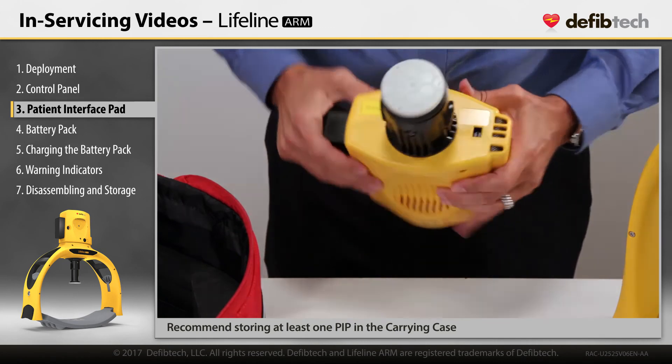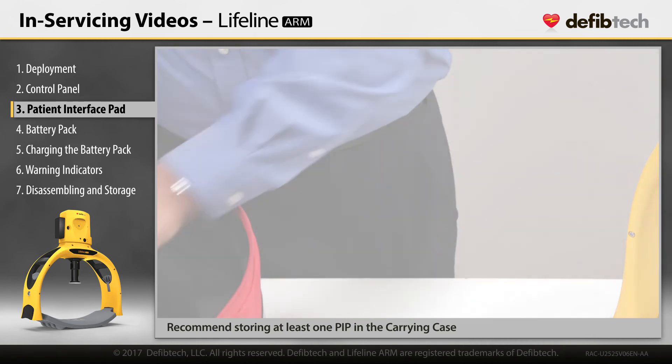Always store the device so it is ready to go with the new PIP installed and at least one unused PIP as a spare.